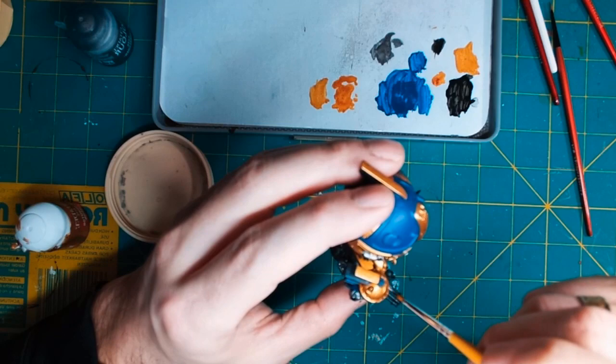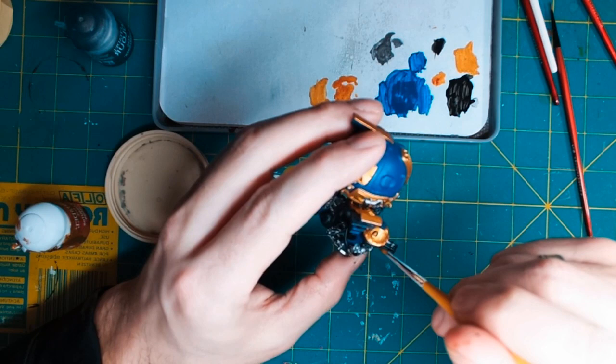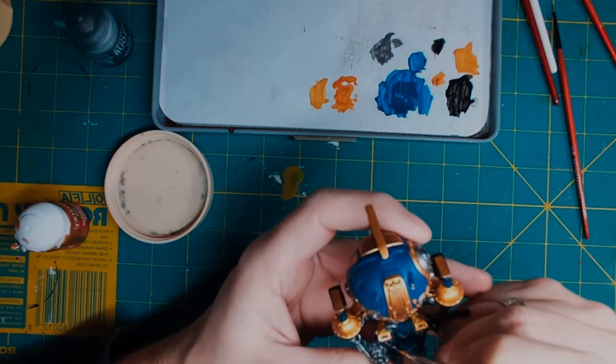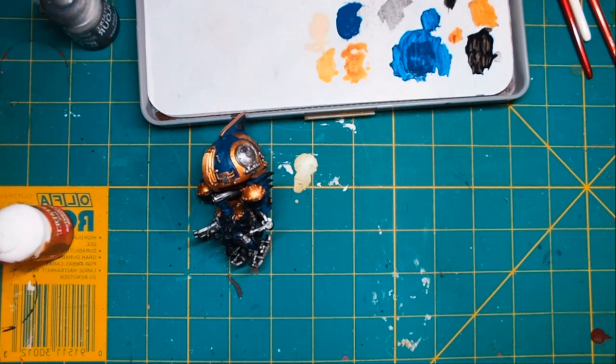Now I'm doing Leadbelcher on the weapon system and the sword as well — I want to make sure those are nice and covered. I'll also be going over them later with Retributor Armor to give a nice contrast there. Now we're going to start going over the fins — the little leaf sections of the fins. We've painted the main part of the fin in Cantor Blue, and now this is Ushabti Bone, which I'm going to be using on all of these little fins that come off the back.